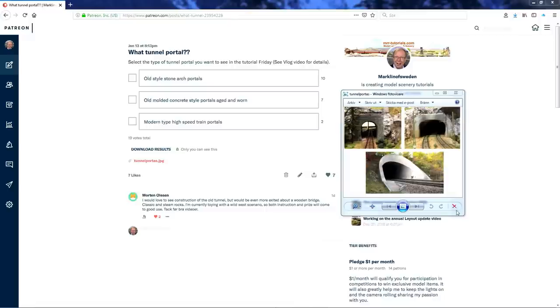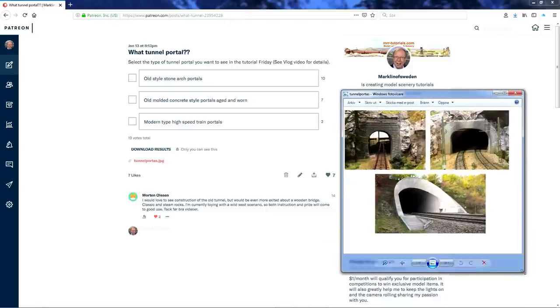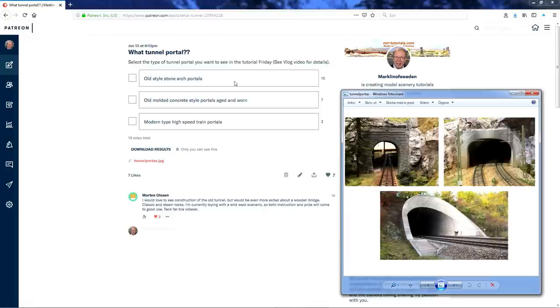Ahead of this tutorial I was thinking about what portals to make — should I make old-style stone arch portals, or more of a semi-modern concrete, or ultra-modern high-speed train portal? So I put up a poll on Facebook, YouTube community, and on my Patreon page. A total of 19 people voted: 10 for the old style, 7 for the semi-old, and 2 for the ultra-modern high-speed train.